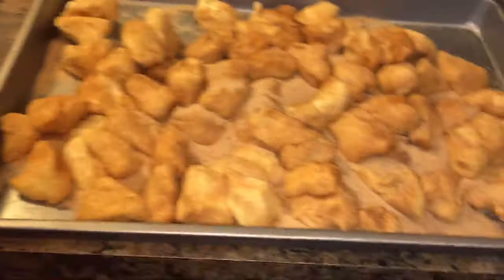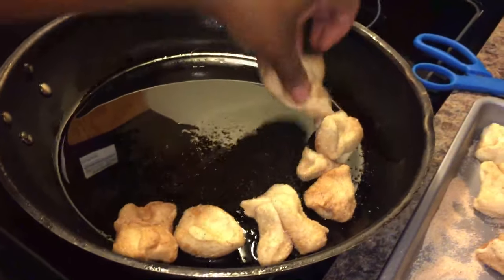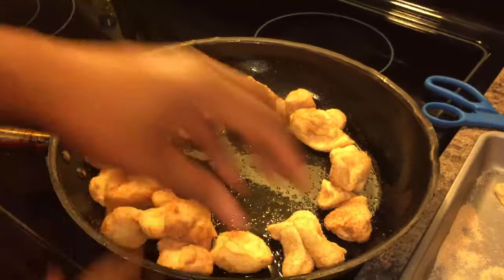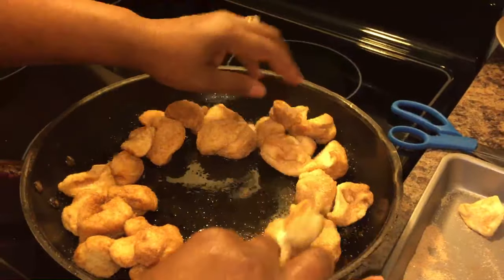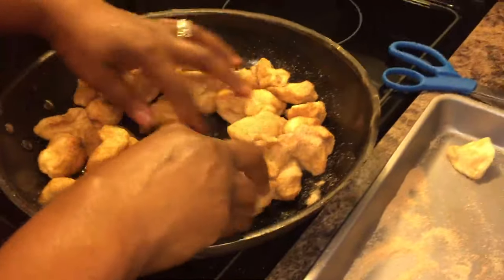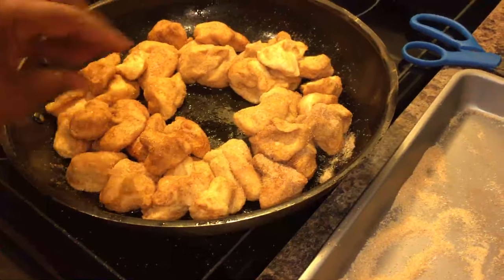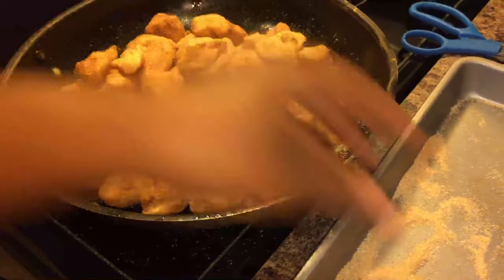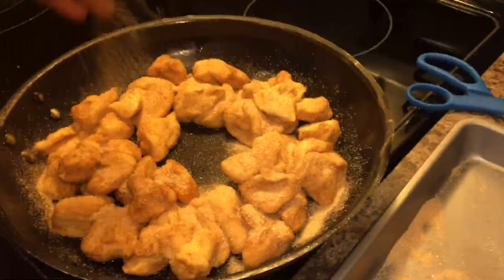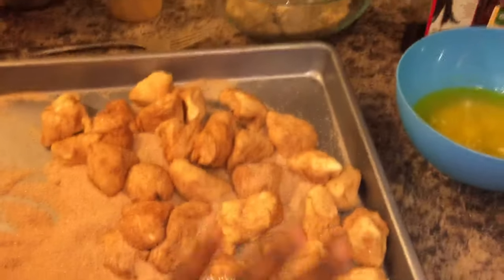I'm going to put my biscuits in here and make a layer around into a circle. Nothing hard — we're going to make one layer just like this. I want to leave a hole in the middle. Then I'm going to take some of the extra sugar and sprinkle it on there. We haven't put it all in the pan yet — hold the other half for just a second.